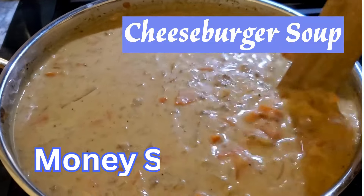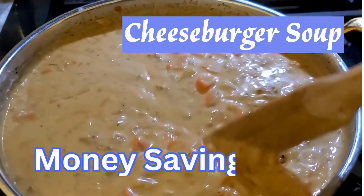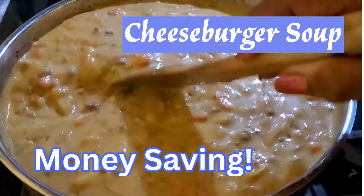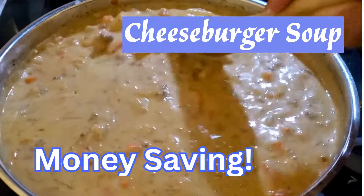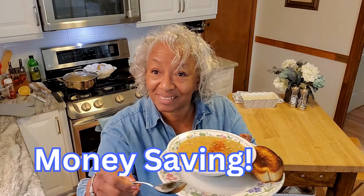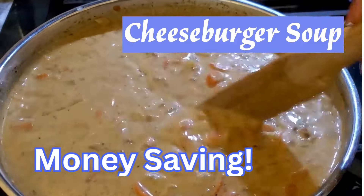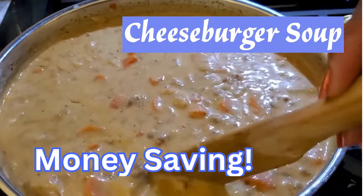Hello, my friends. We're going to put together a money-saving cheeseburger soup. This soup is delicious and it tastes just like you just bit into a delicious juicy cheeseburger. So let's get it done.